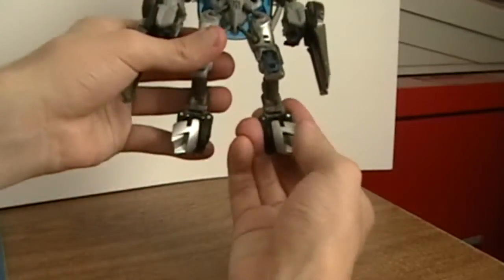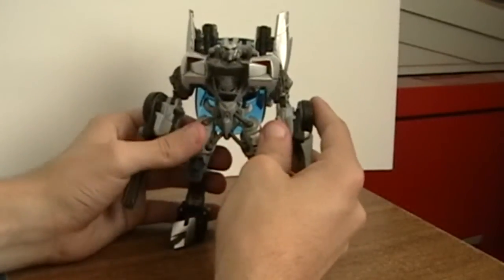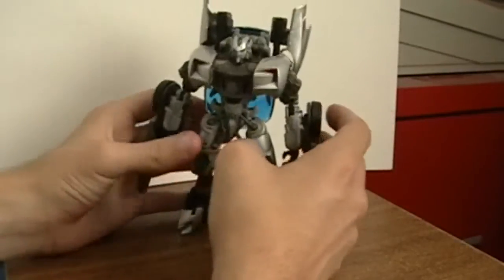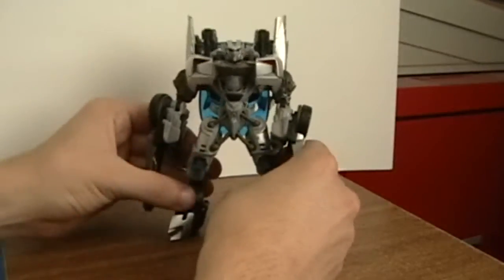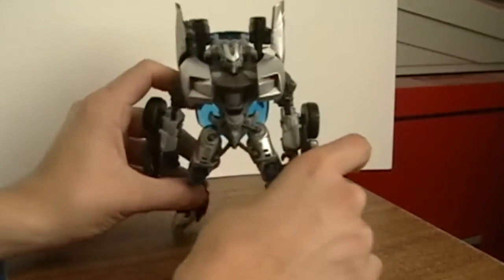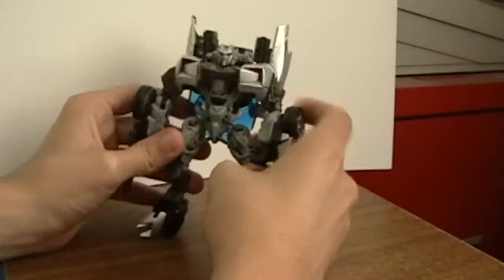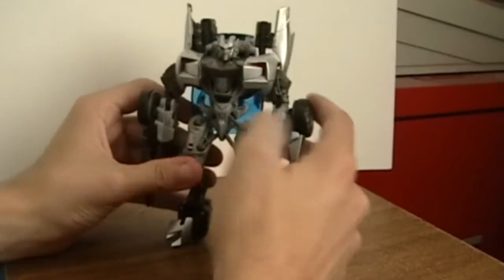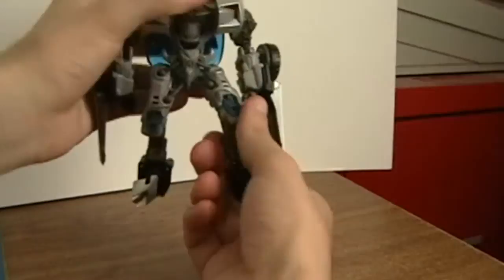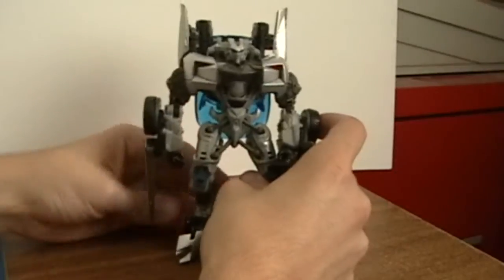And his feet — he doesn't have any. We know that he has a skating ability in the new movie, and we see it when he's following Sideways. But why give that to the figure? He is almost impossible to stand — I literally have to put him up against the wall to get him to stand. He is completely unposable. He has some great articulation — joints in the elbow, upper arm, and leg — but what's the point of giving articulation if you're not going to be able to pose him with no feet?